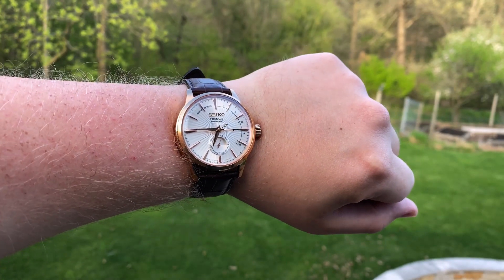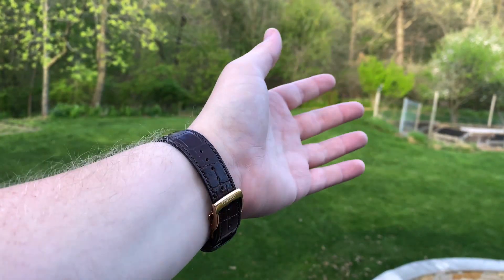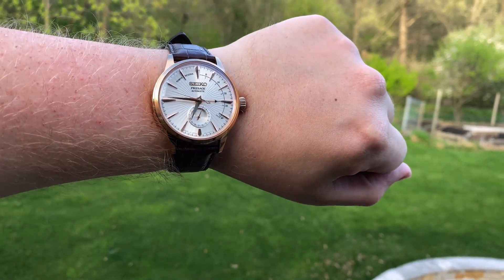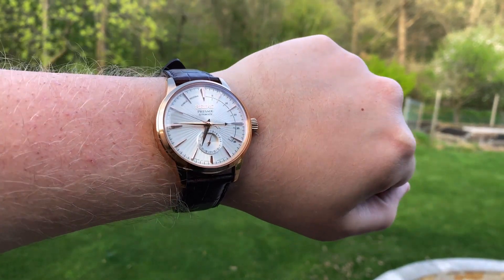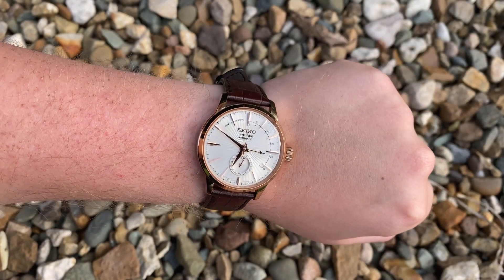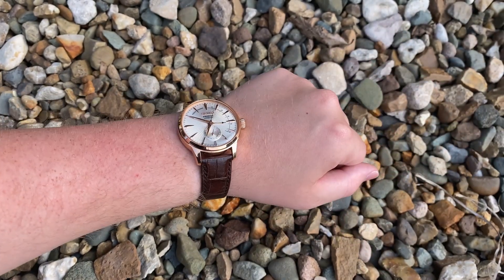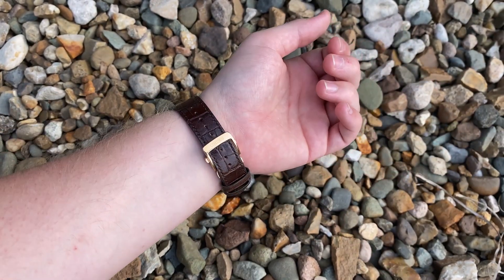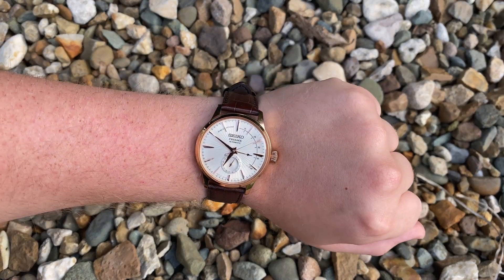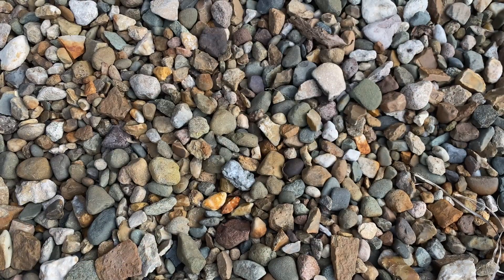Putting the watch on wrist, you can see just how well it's proportioned. I think its sizing is perfect on my six and three quarter inch wrist, but it can certainly be worn by both larger and smaller wrists. This is a very comfortable watch to wear and hard to take your eyes off when doing so. You will certainly get asked about this watch by others, which I believe is always a telltale sign of a piece worth wearing time and time again. This watch can be dressed both up and down, making it a very versatile piece and an easy choice to put on your wrist on a daily basis.